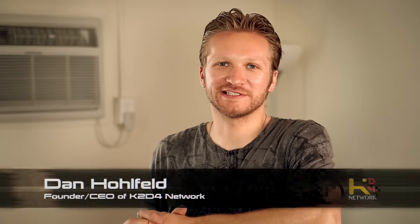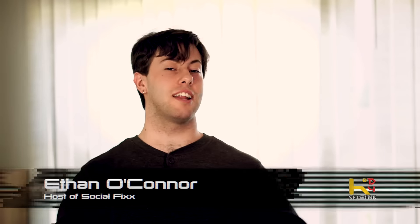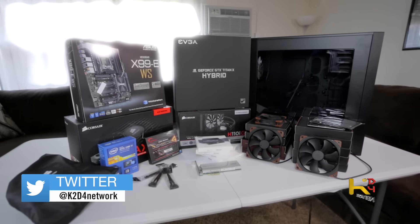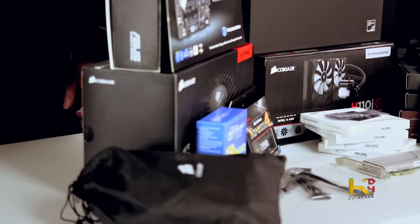Welcome to part two of building my dream PC with Ethan O'Connor. Today — holy, Ethan, what is all this stuff? This is an overkill build. There's no reason that anyone in the world needs this much power except for me, because this is just your way of getting off, right? Yeah, kind of. There is way too much stuff here that doesn't need to go together, but I wanted it.